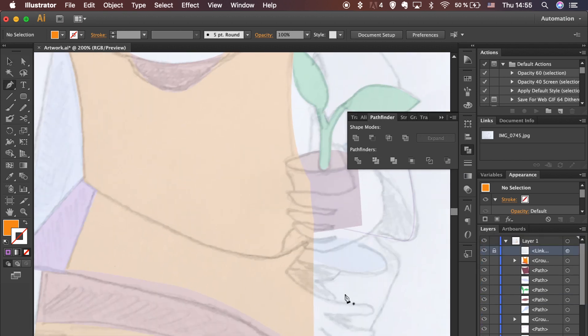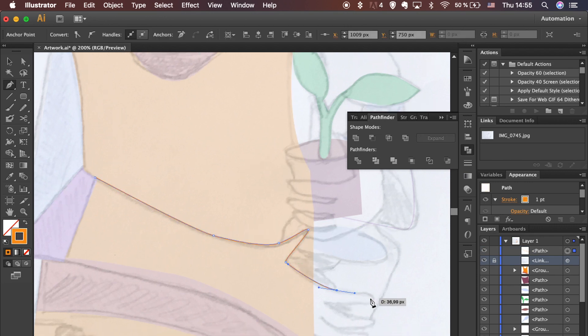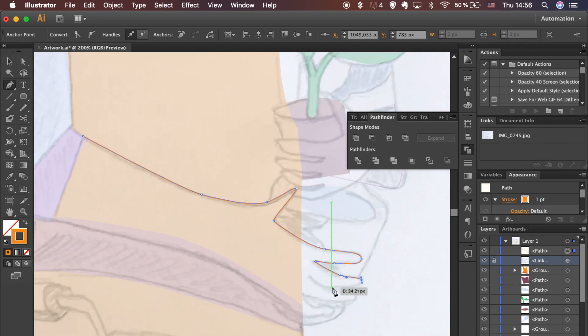Let's work on the arms. Use the Pen tool to trace the shapes. Use the Direct Selection tool to reposition the anchor point.